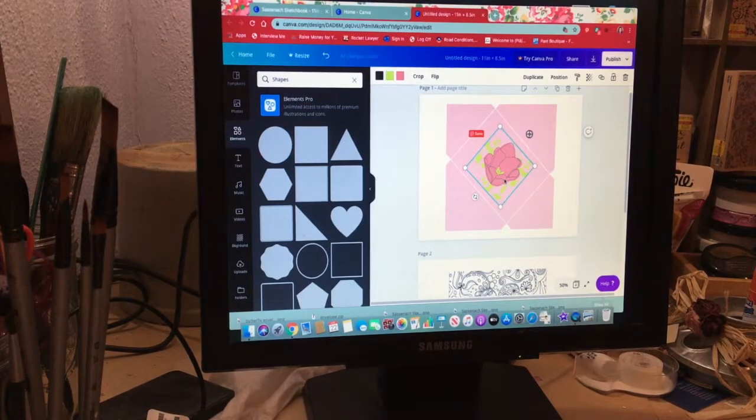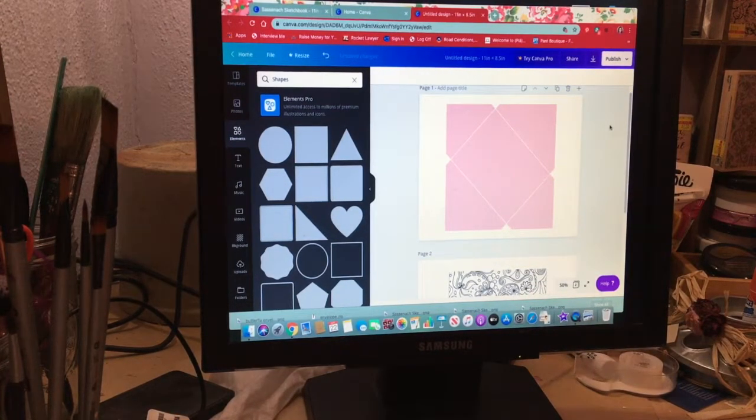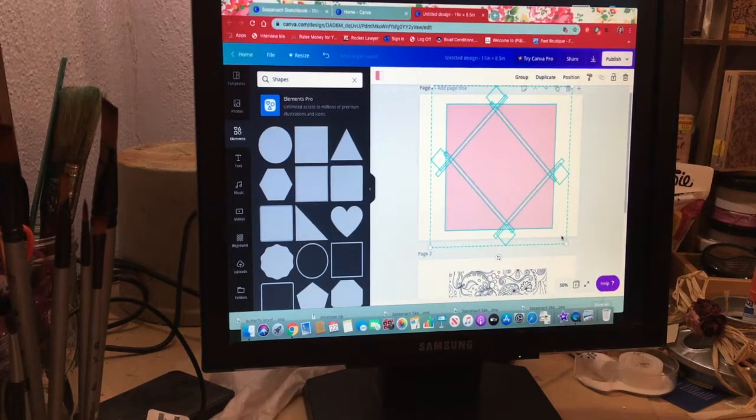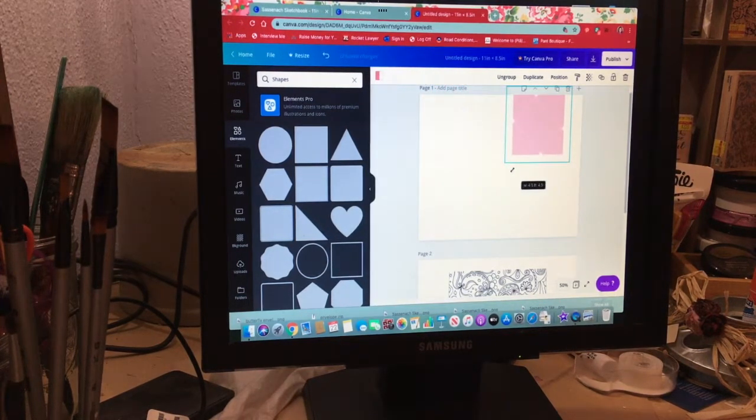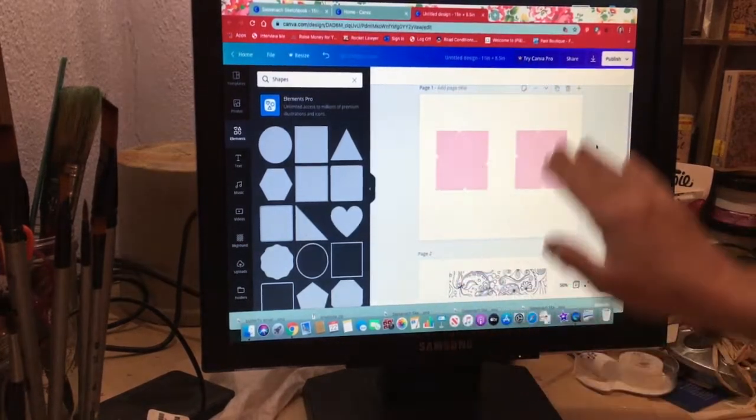I'm going to remove the flower because I don't want it as part of the template duplication process. To group everything: left-click and drag your pointer over top of everything. Now you see a 'Group' button — click that, and now when you go to resize it, everything stays as one piece. Let's say you wanted to do two envelopes on one sheet of paper — hit Duplicate and take the second one to the other side.